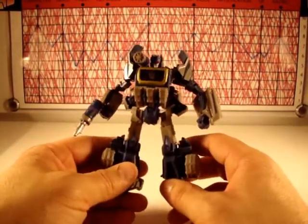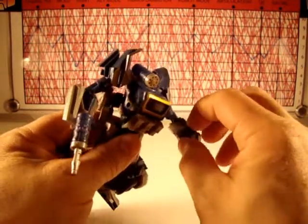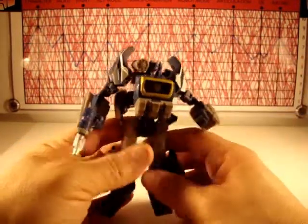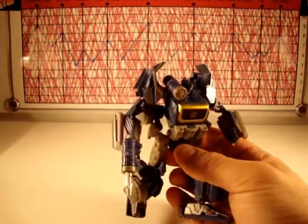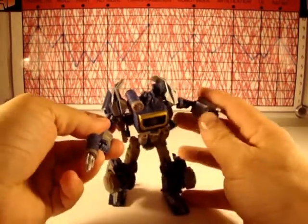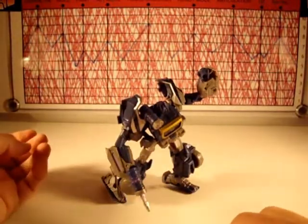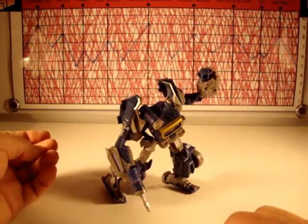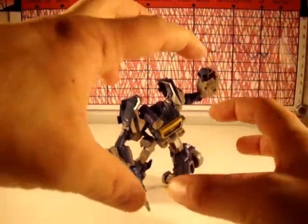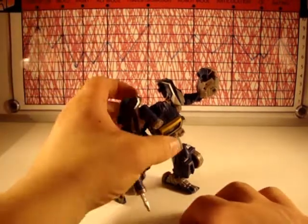Articulation I give an 8. It's very nice; he's got a lot of nice posability. He can't spin his fists, which is a bit of a shame, and his head is just on a swivel rather than a ball joint. But the rest of him is quite crazy — you can get nuts with him. He does stay in a lot of poses too, which was a cool thing about Megatron as well.